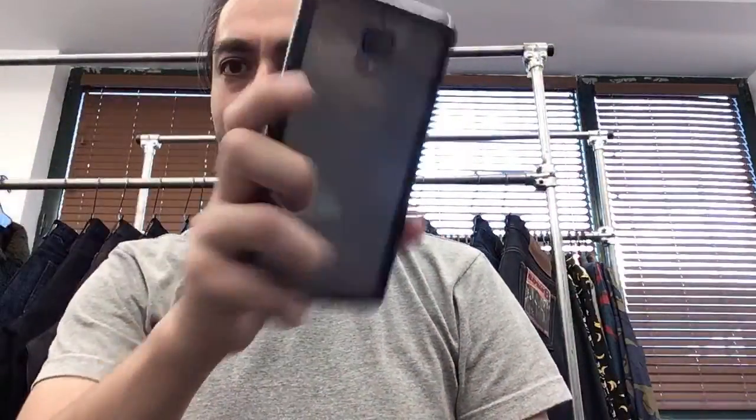Hey everyone, Bayzad here coming to you on YouTube. I decided to use one of my iPads to do this live stream, hopefully a little bit better than my shaky phone with better video quality. I don't use the YouTube live stream very often but here I am. Quality looks much better — thank you, Chase.